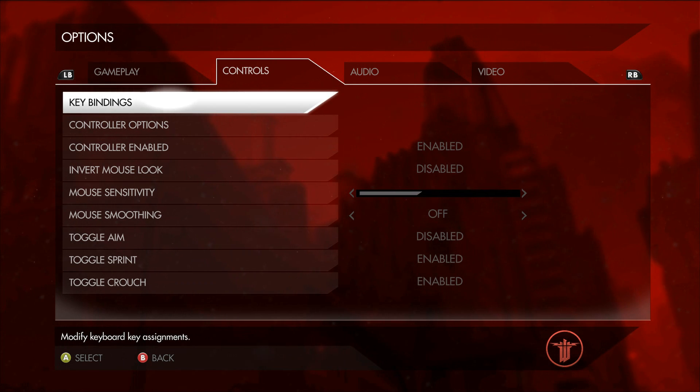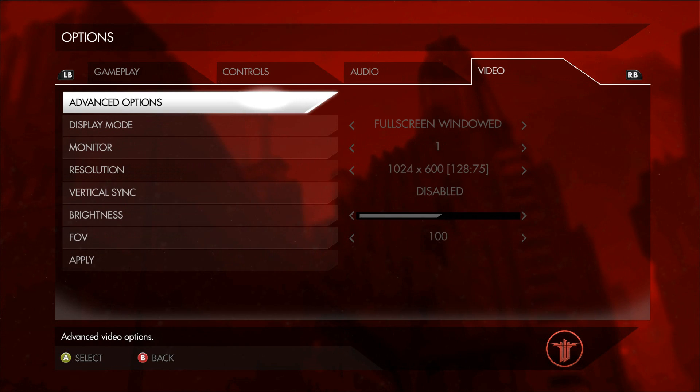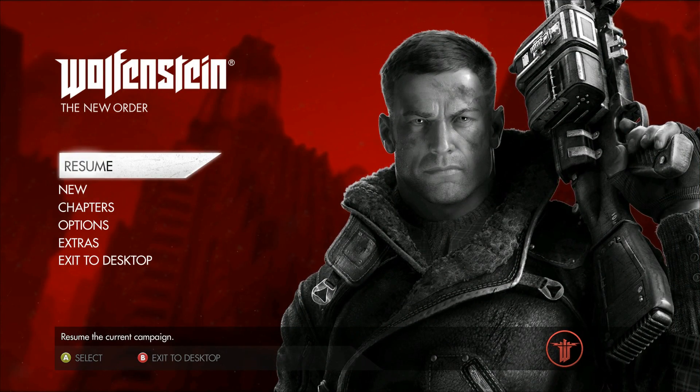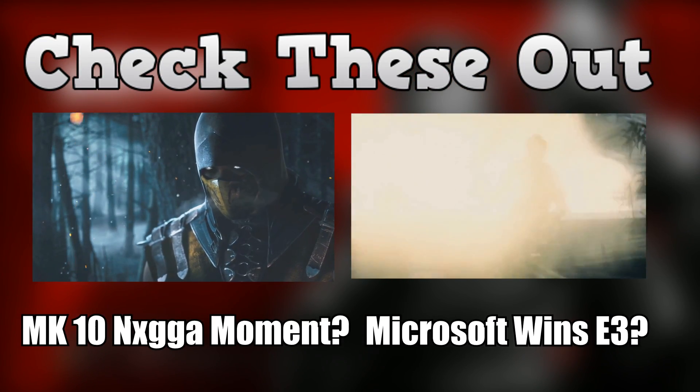If you see Controls right there, you can see 'Enable Controller' in the options. At the bottom of the screen you can see the A and B button prompts, and I'm using the controller. I don't want to resume the game because it will just be really laggy, but basically it works. And that's all you really need to do.